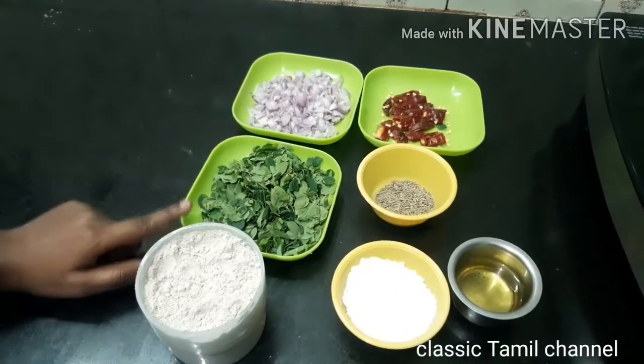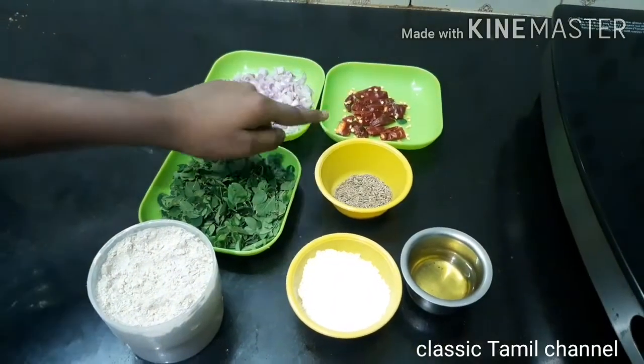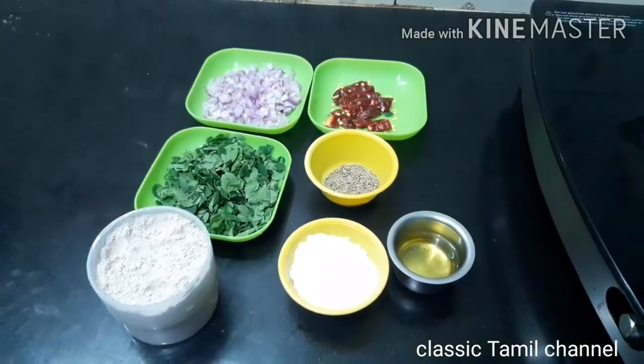We have to put in 1 cup, 1 cup, 4 cups, 6 and 10 measurements of the ingredients.